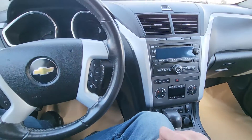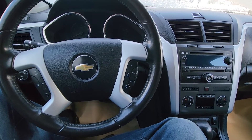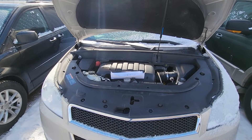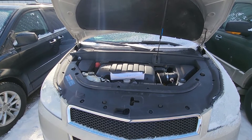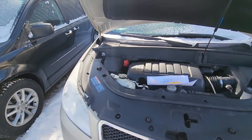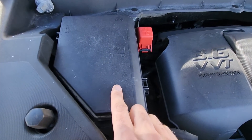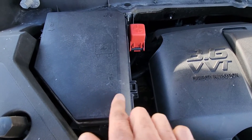This video will apply to Chevy Traverses made from 2009 all the way up to 2017. All the fuses you want to check will be located in the main fuse box under the front hood, which is very easy to access — it's right here. To remove the cover you will have a couple of black tabs.